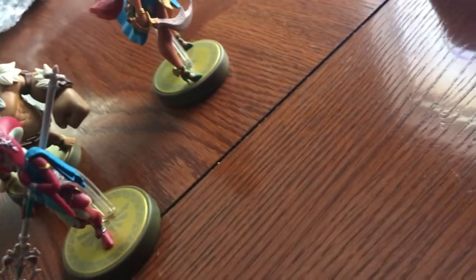Alright, so we're going to try some figures out. We got Champion Amiibos here.